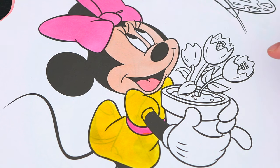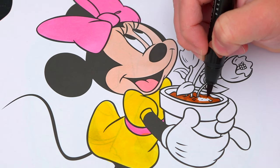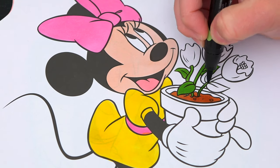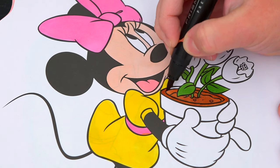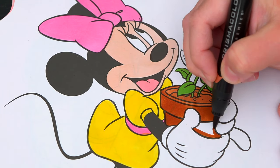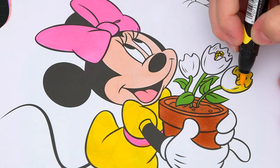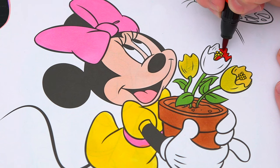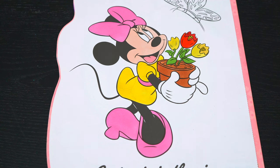And let's color in her pot brown with yellow and red flowers inside. Okay, now I'm all finished coloring in Minnie. So adorable.